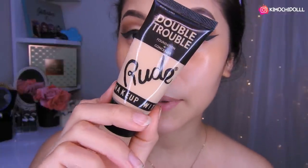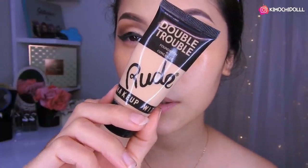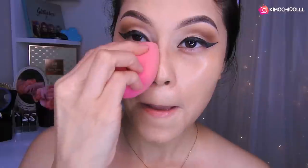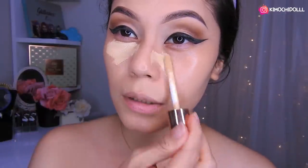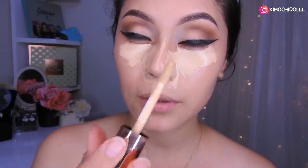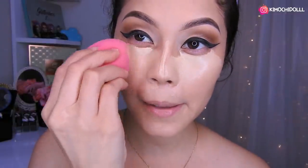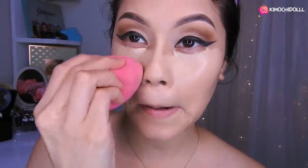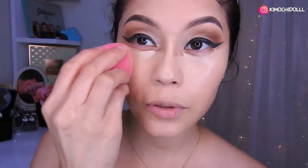Voy a estar utilizando la base de Rude, que me encanta — me enloquece y me fascina. Tiene corrector también, cubre súper bien. Voy a estar colocando y dando muchos toquecitos hasta cubrir todo lo que ustedes quieran. Ahora vamos a colocar el corrector aquí, aquí, y toda esta parte, y un poquito en la nariz. Miren los maquillajes sin pestañas — ¡las pestañas son súper importantes! ¿Qué haríamos sin ellas? Mucho cuidado de no arruinar nuestro delineado.